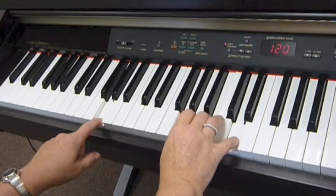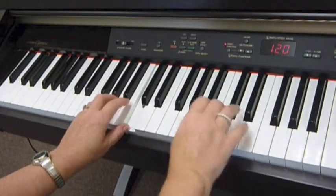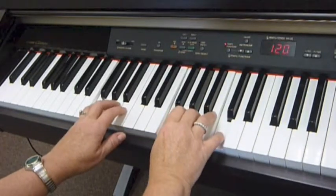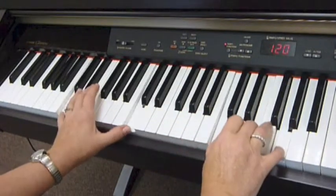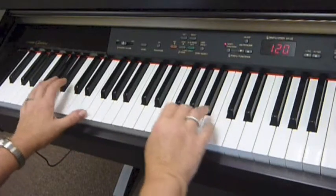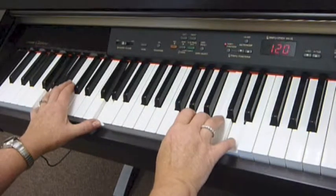Practice playing this slowly with your right hand until you feel comfortable with the progression. Then add the left hand, playing the same letter name as the right hand chord. Never use one finger as I have with the left hand — I've only done this for demonstration purposes so that you can easily see which notes are depressed. Use left hand fingers 1, 3, 5, and then 4.